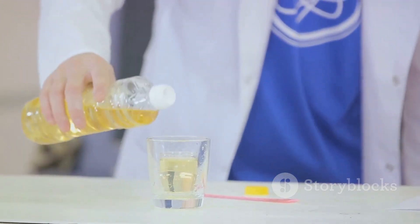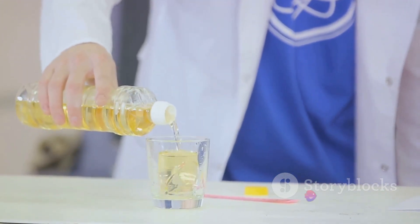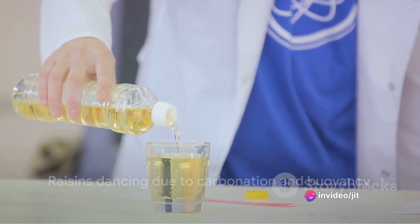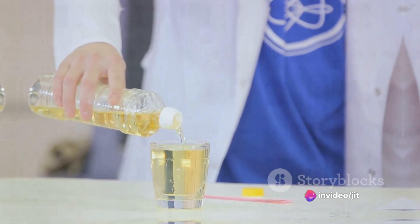It's a continuous cycle, giving the illusion of dancing raisins. And there you have it — raisins that dance on their own, propelled by the magic of carbonation and buoyancy.